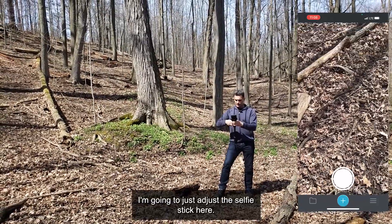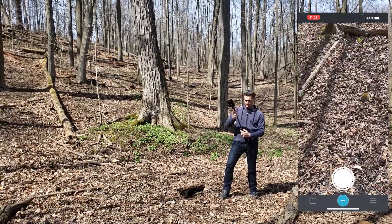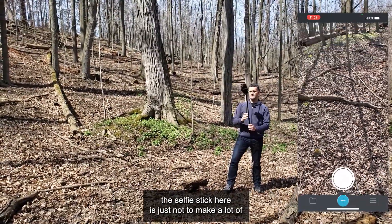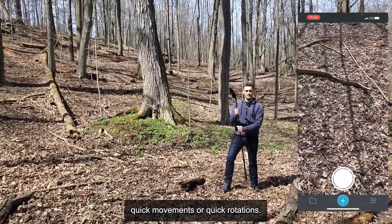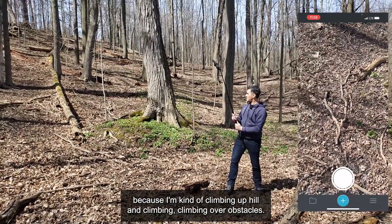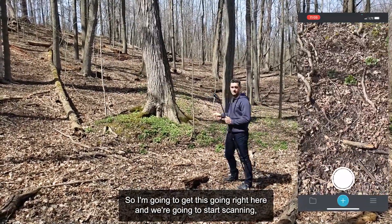I'm going to adjust the selfie stick here — just tilt the camera down a little bit and start extending this up to maximize my field of view. One thing to keep in mind when using the selfie stick is just not to make a lot of quick movements or quick rotations. I want to hold it steady. It's going to be a little tricky because I'm kind of climbing uphill and climbing over obstacles, so I just got to be a little bit careful.